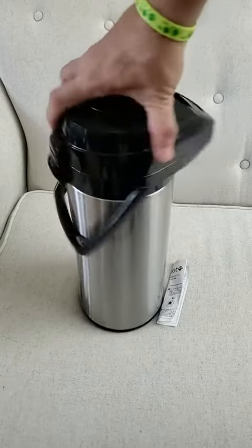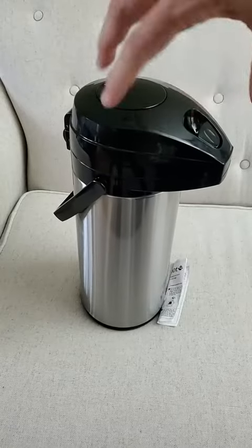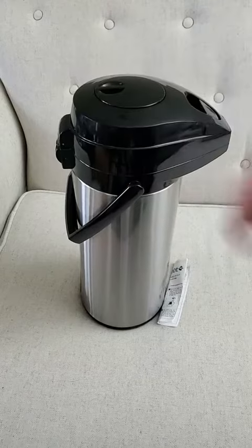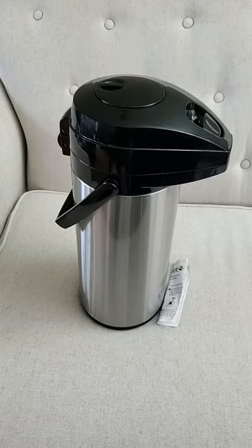Suffice to say, it's well done there. It has a little Lazy Susan on the bottom to rotate around too, so that thing will definitely hold a lot of hot water. I'm using it for hot water for tea, not for coffee, but it would hold a lot of coffee too — 82 ounces or whatever it is. Anyway, really cool. Cheers.